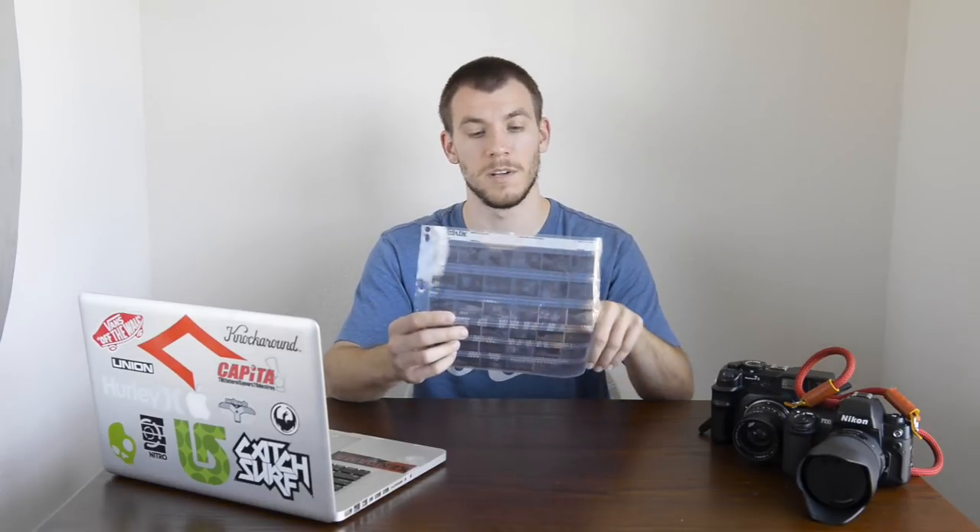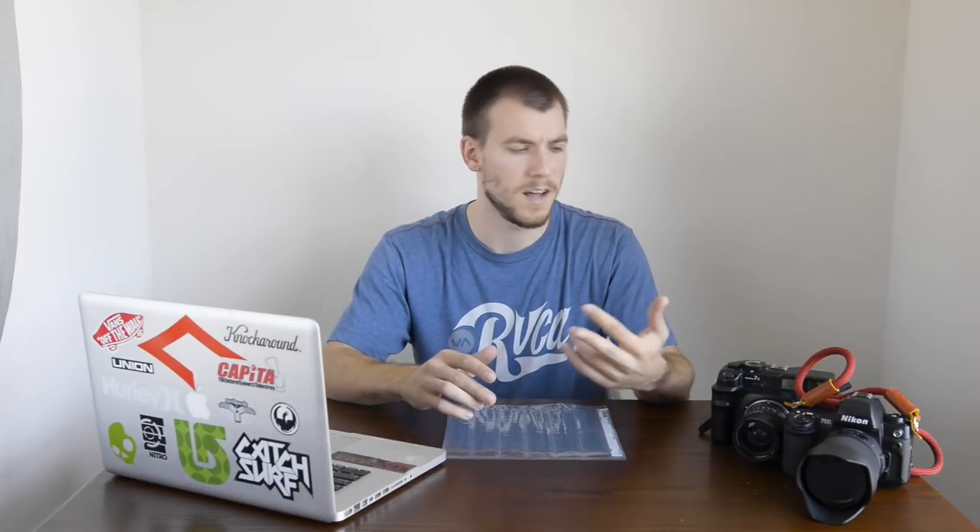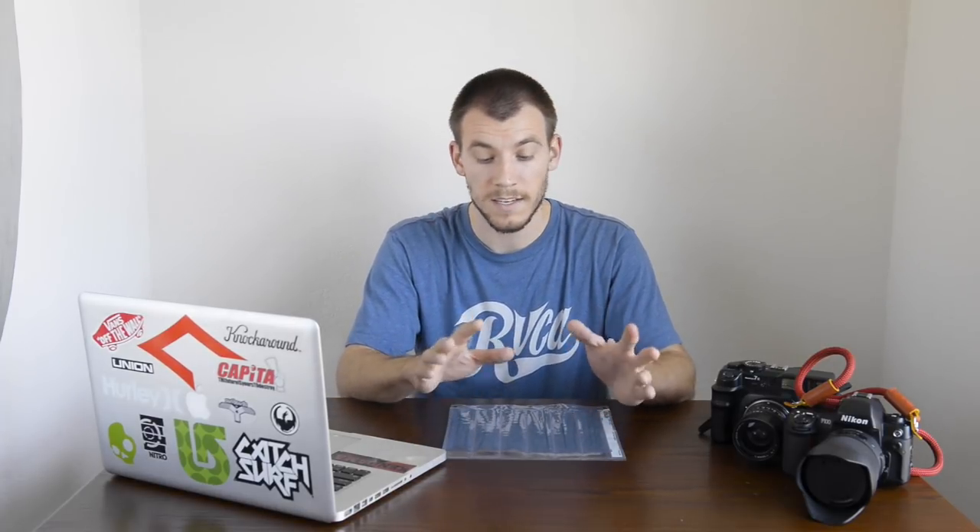Not only can you get all those formats, but they have different configurations. For 35mm, you can get ones that hold six or five images. For medium format, you have 6x4.5, 6x6, 6x7, and 6x9, and they make film files specifically for all those formats. You know which camera you own, so you can go online and find the exact one that works for you. Super cheap, very easy to find, and a must-have.